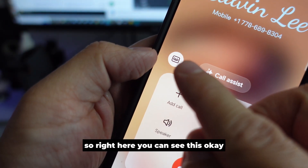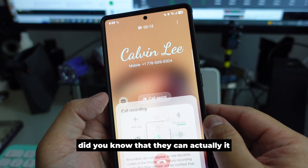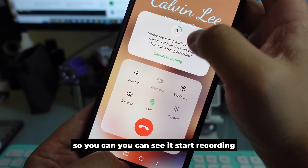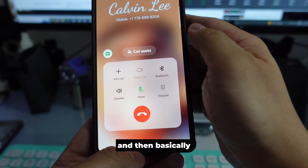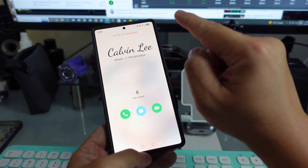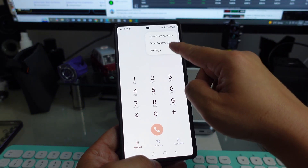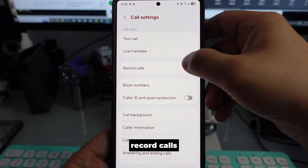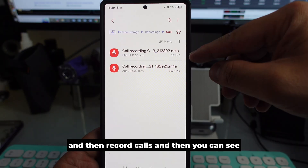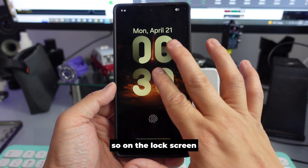When you call someone, there is a button right there. Did you know you can actually start recording your conversation on the phone? You can see it starts recording on your device. When you hang up, there will be a session for you to review — go to History, Record Calls, and you can see what was discussed in the conversation.